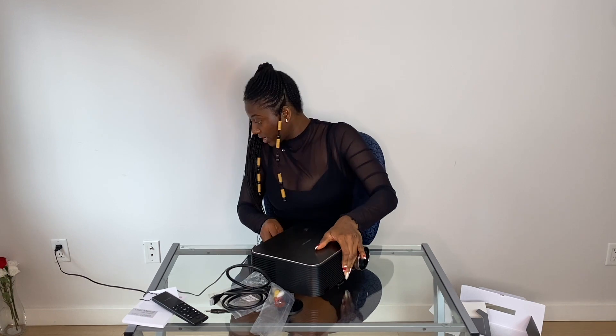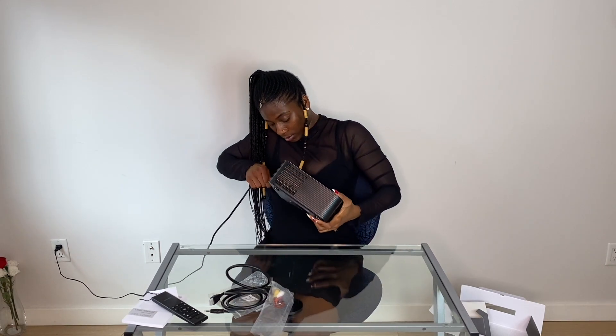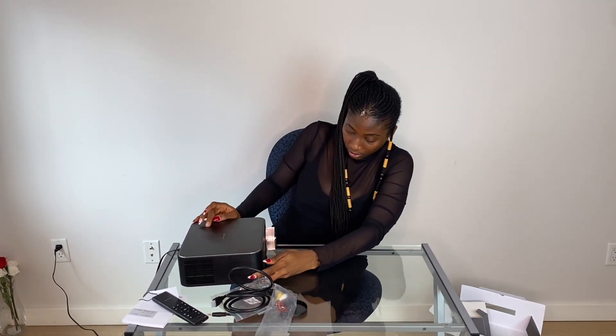I'm just gonna plug this in. I wish the cord was longer though — I don't think it's long enough, you have to be super careful. Okay, that's on now — you can see a red light in there. Now it's turned green! I'm gonna try and set this up to see how it's going to look during the day, and I might also try it at night to show you guys the difference.